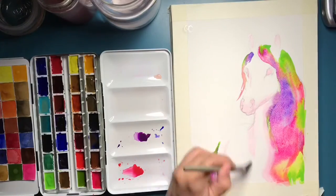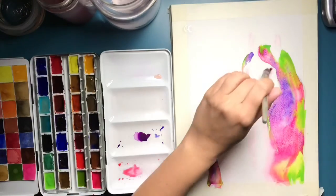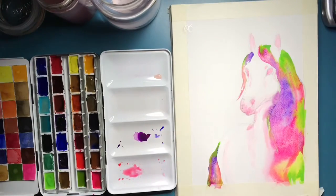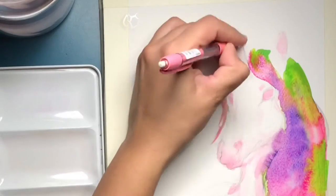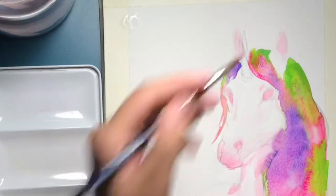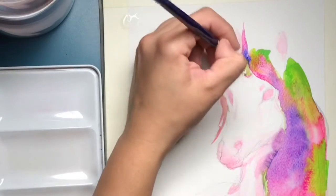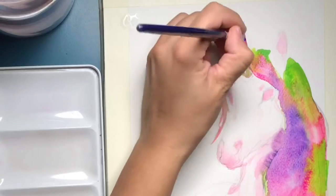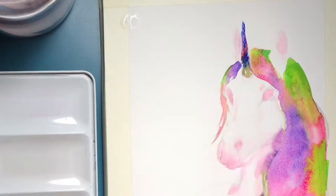Then I realized — oh boy, the girl asked for a unicorn and I actually forgot to draw the horn. That's a struggle of my daily life: I start painting with an idea in my head and realize, 'Oh my god, I forgot to paint the horn,' or 'I forgot to leave out the white of the eyes.' That's probably something everybody struggles with.